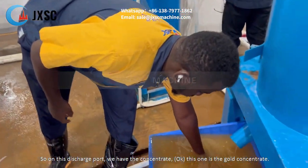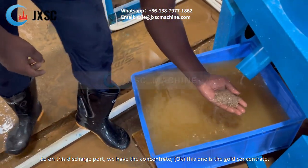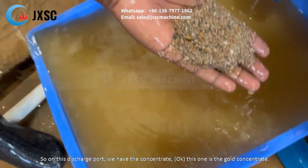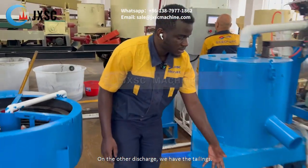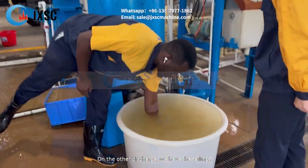So under the discharge port, we have the concentrate. This one is a gold concentrate — I can see some gold inside. On another discharge port, we have the tailings.